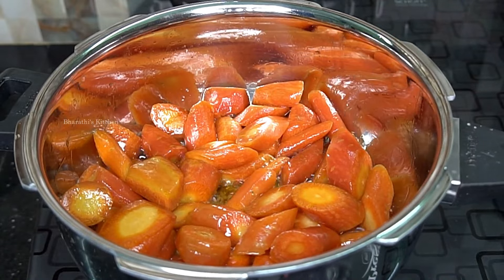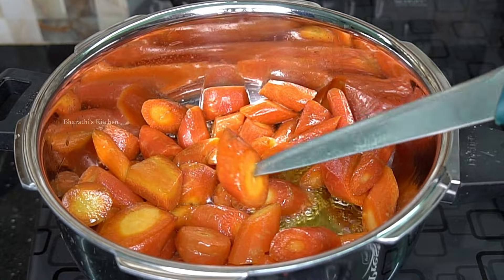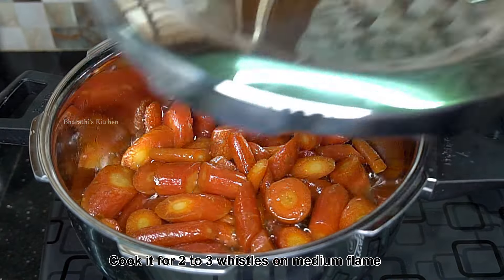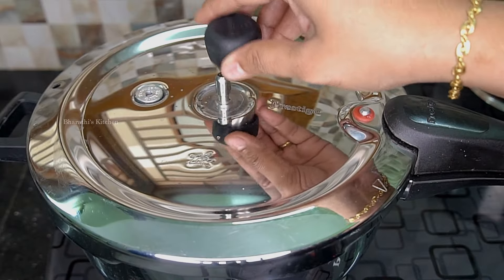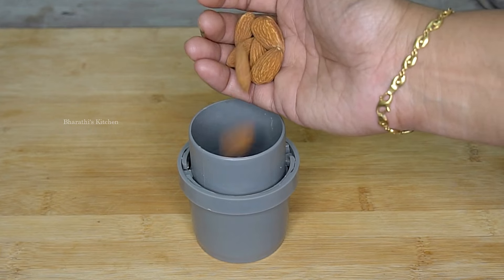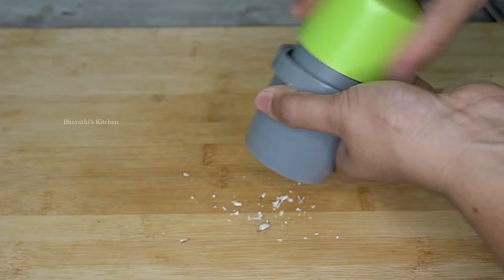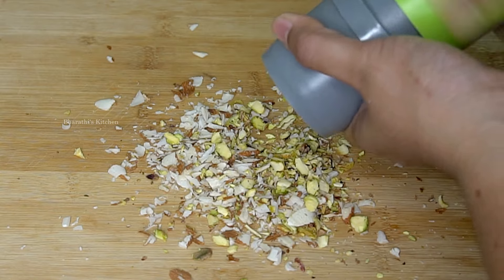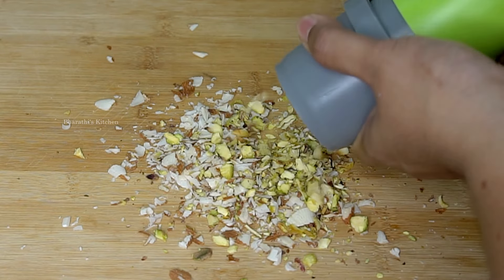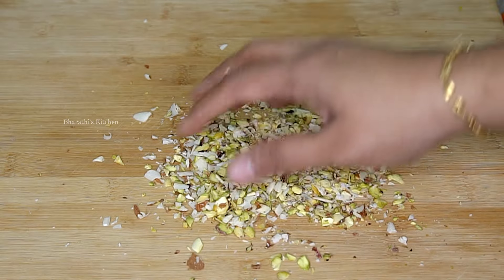We will cook it for about 4 minutes in the pan. This is the cooking with dry fruits — we will slice them and add them in.